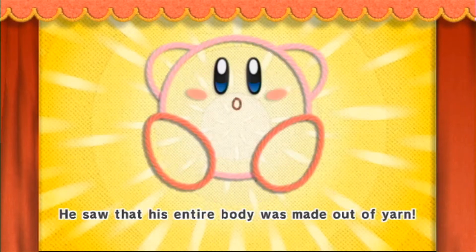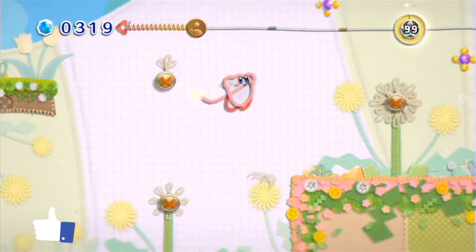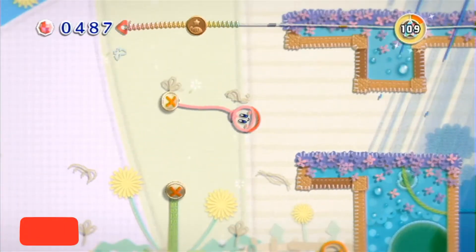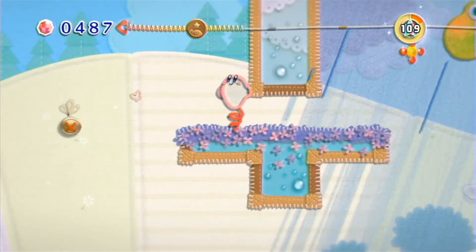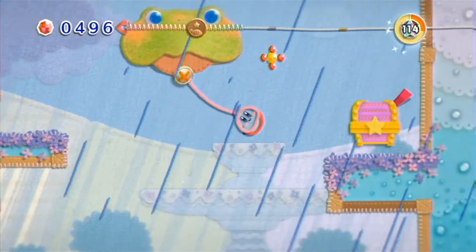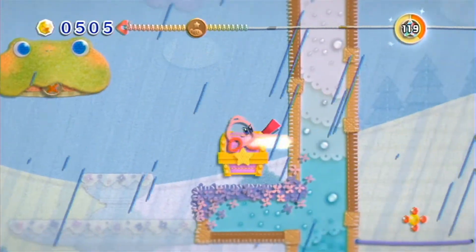Kirby is a character that I've always enjoyed, and when I think of classic Kirby, I think of his ability to inhale enemies and copy their abilities, but this game completely changes that formula. It's something I had no idea about going in. All I knew was that it was a 2D side-scrolling game and the visual aesthetic is that everything is made of yarn. There was nothing about it that really stood out to me as a must-play, which is why it stayed in my backlog for so long.